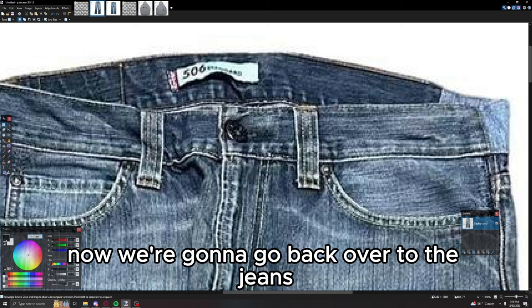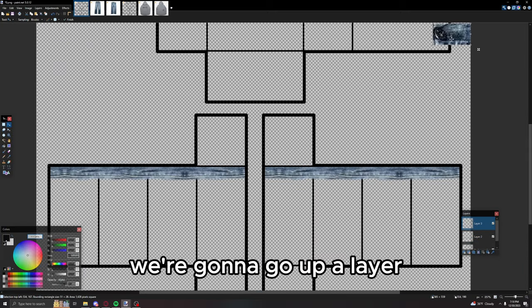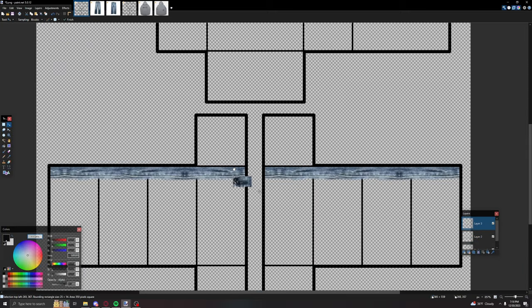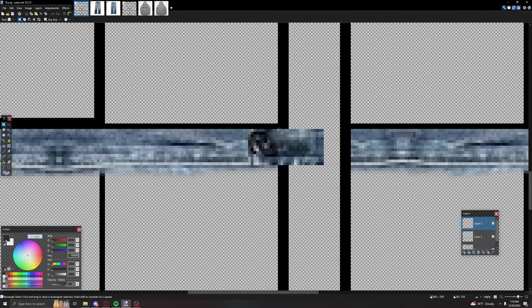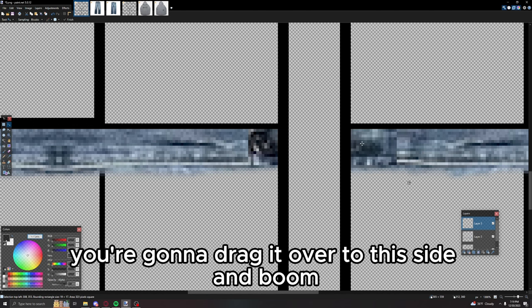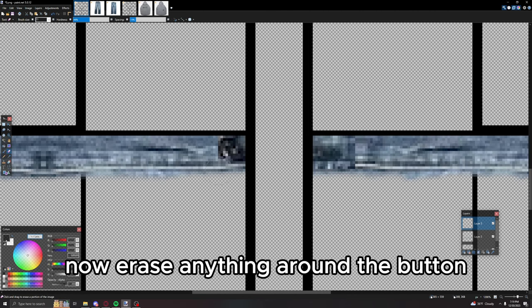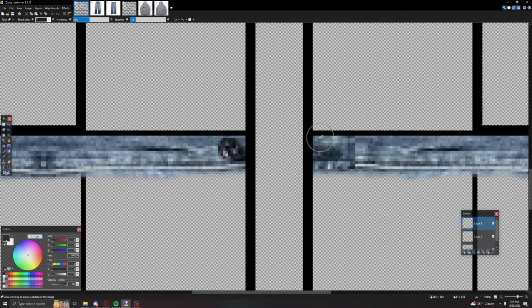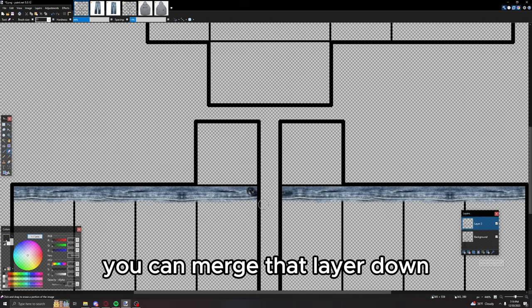Go back to the jeans and grab the button part. Go up a layer, put it down, and place it right where the button is on the actual jeans. Grab that extra part that's off the jean, drag it over to this side, and erase anything around the button. That's the button done — you can merge that layer down.